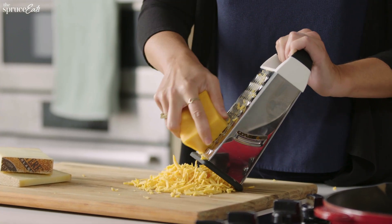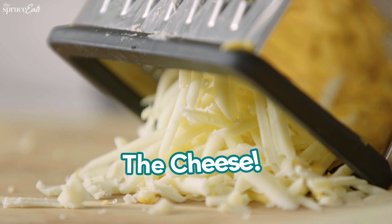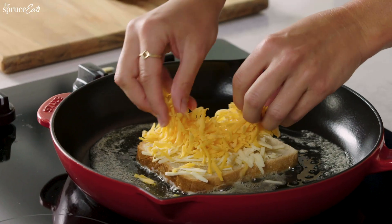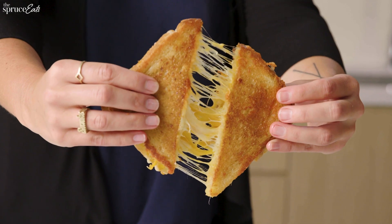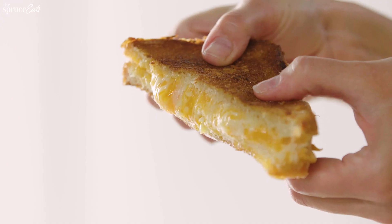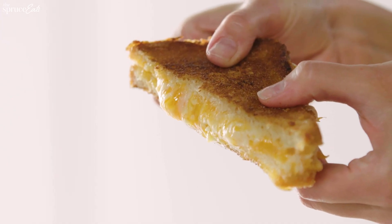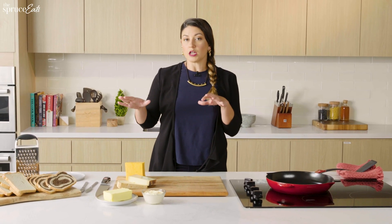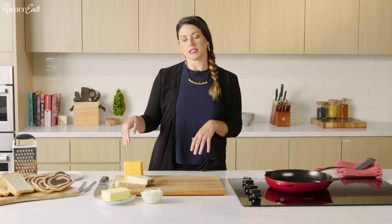The most important part about an ideal grilled cheese sandwich is the cheese — it's the entire sandwich. You want a mixture of melty and gooey, ooey cheese, but we also want flavor. We don't want just the melt with no taste behind it, which is why I'm a strong proponent of having a couple of cheeses in my grilled cheese sandwich.